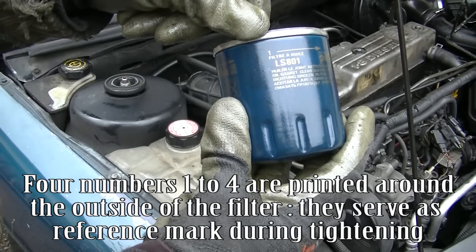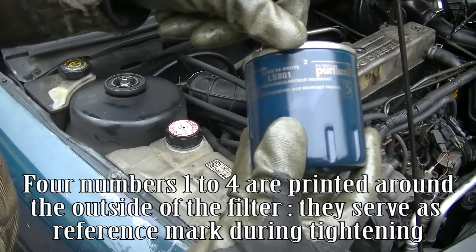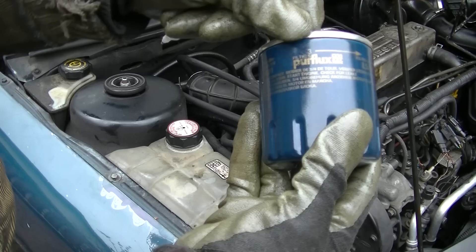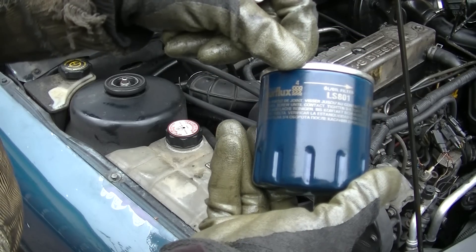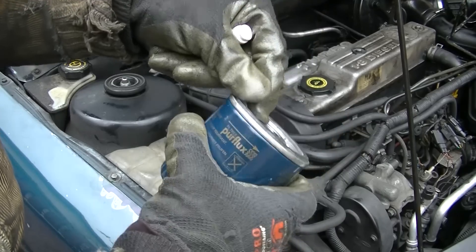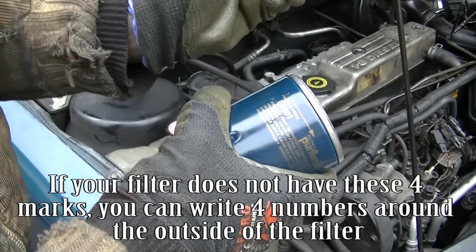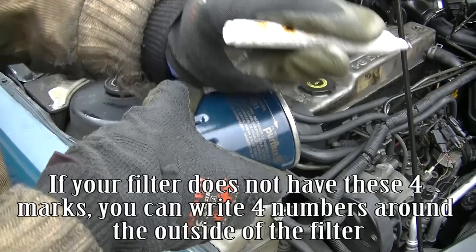Four numbers, one to four, are printed around the outside of the filter. They serve as reference marks during tightening. If your filter does not have these four marks, you can write four numbers around the outside of the filter yourself.